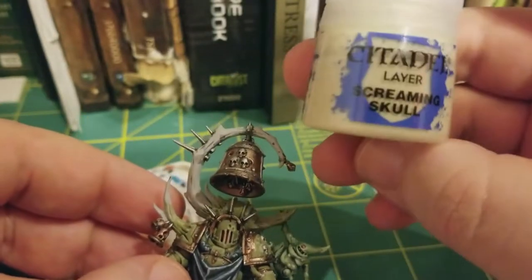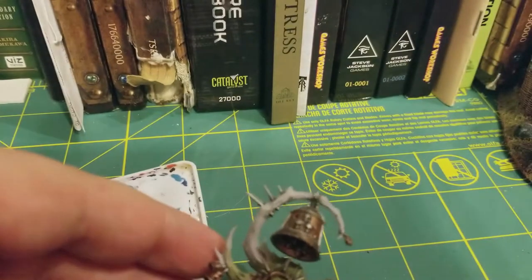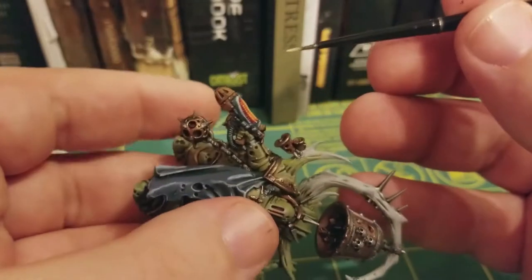This is going to be our first step. We're going to do a nice base coat of Screaming Skull. This, along with all the other paints I used today, are going to be watered down. In order to get a nice strong base coat because of this, I'm going to be doing two base coats of Screaming Skull.